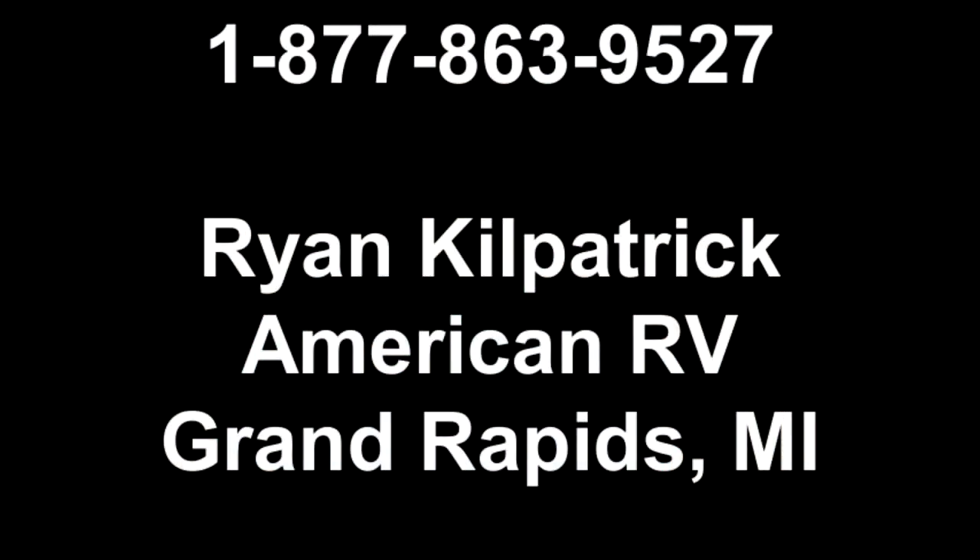I want to thank you for visiting the 2890 with me. Visit us at AmericanRV.com.